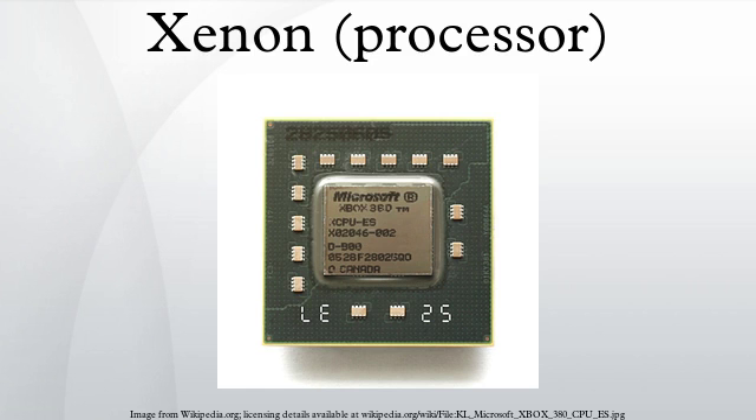The X CPU processors are manufactured at IBM's East Fishkill, New York fabrication plant and Chartered Semiconductor Manufacturing in Singapore. Chartered reduced the fabrication process in 2007 to 65 nm from 90 nm, thus reducing manufacturing costs for Microsoft.